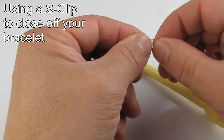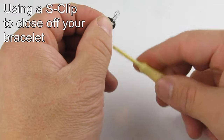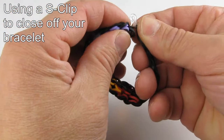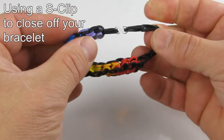To use the S-Clip, slide one end onto the elastics that are on the loom tool. Now slide the other end of the S onto the other end of the pattern. And there we have it.